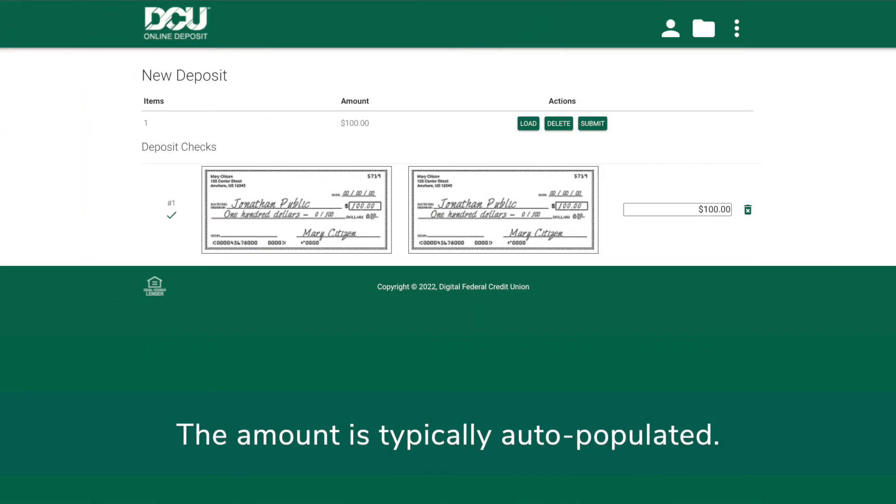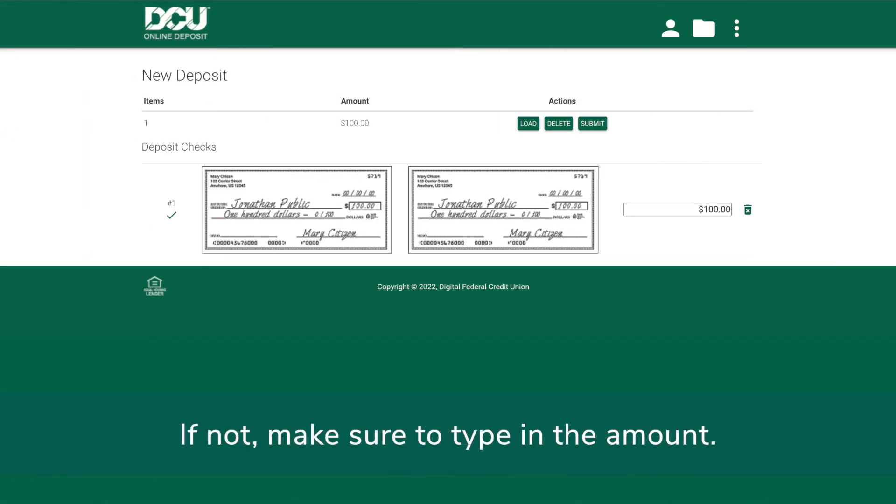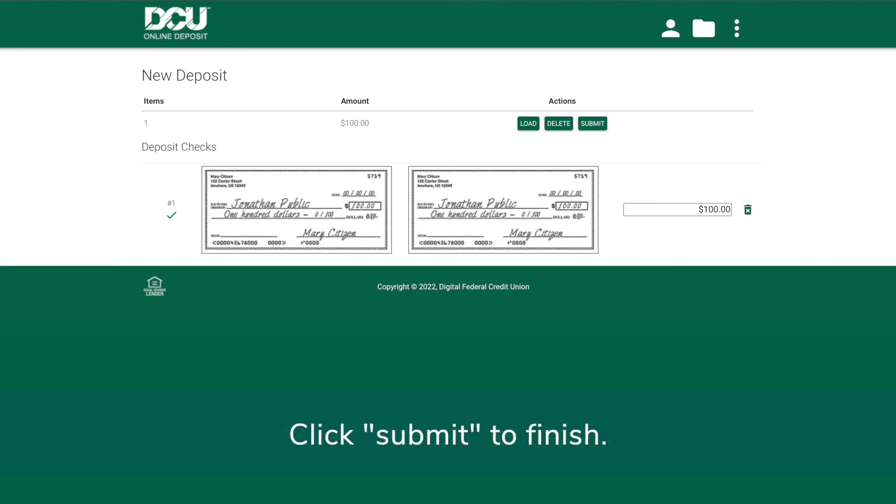The amount is typically auto-populated. If not, make sure to type in the amount. Click Submit to finish.